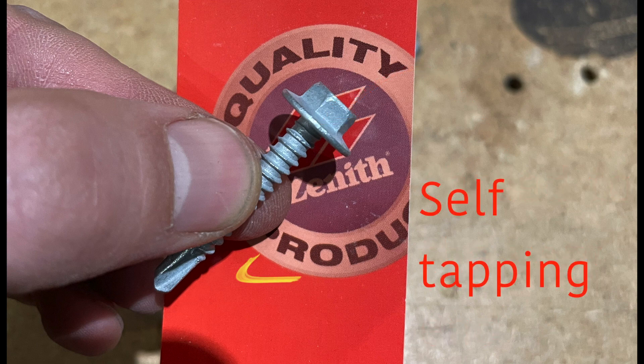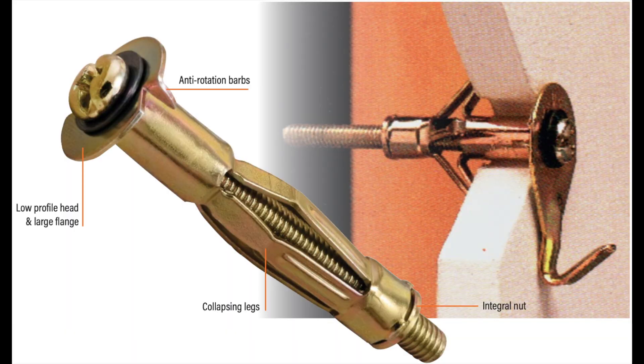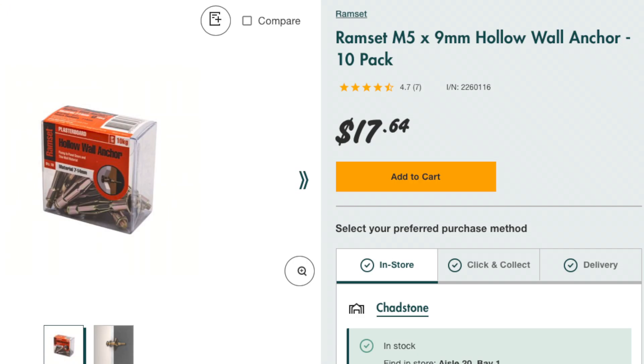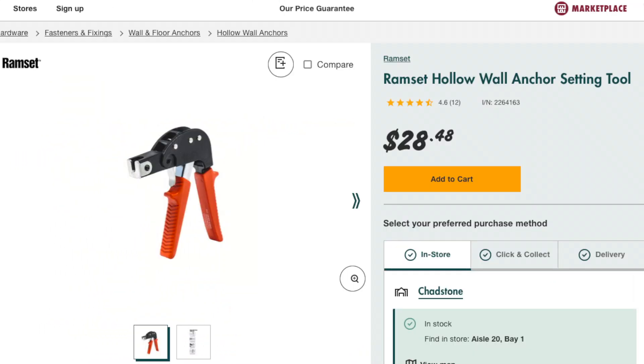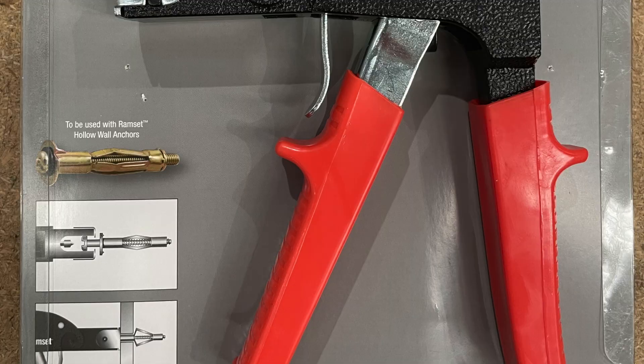Then they give the screw a bit of a knock so it dints the thin metal stud to avoid it slipping around, and then they drill confidently into the stud. I have two issues: A, it doesn't really spread the load that much, and B, it always seems to work for them and never works for me. The only foolproof method seems to be using hollow wall anchors. I bought the M5 hollow wall anchors which come in packs of 10 or 100 if you use them regularly. You don't need to buy the ram sets. Apparently there are other options that are more durable but this one was fine for me.